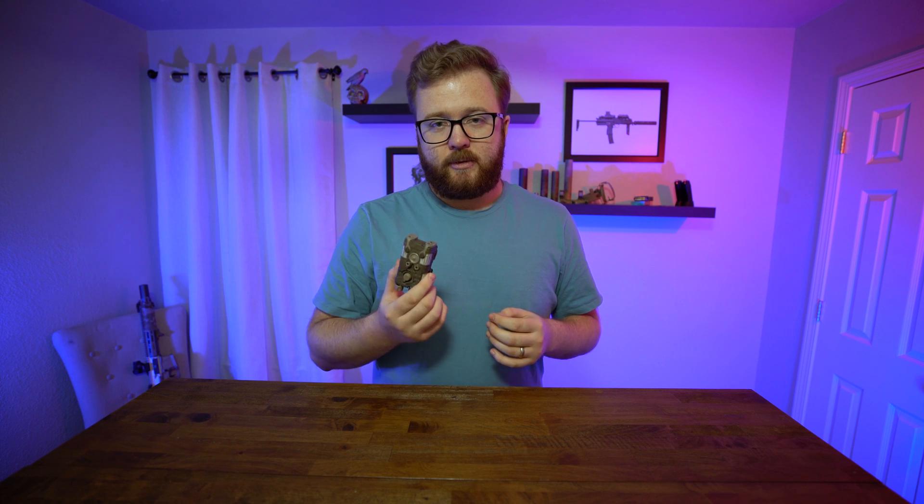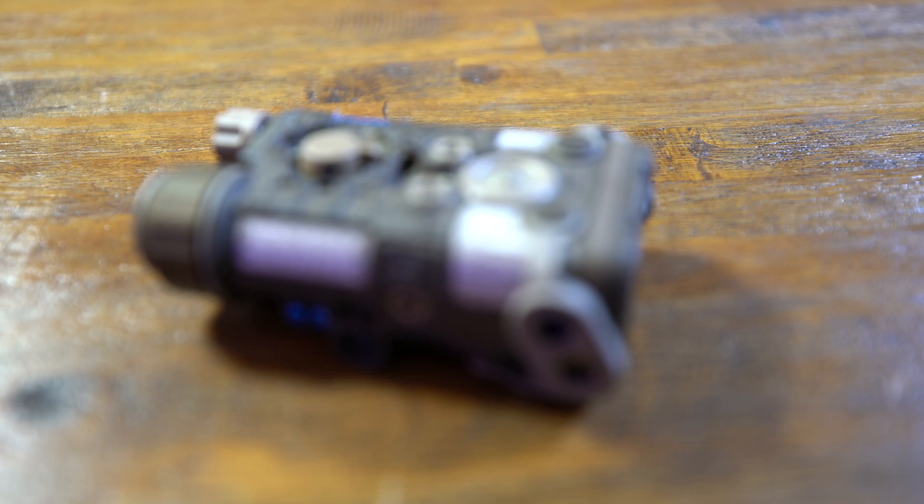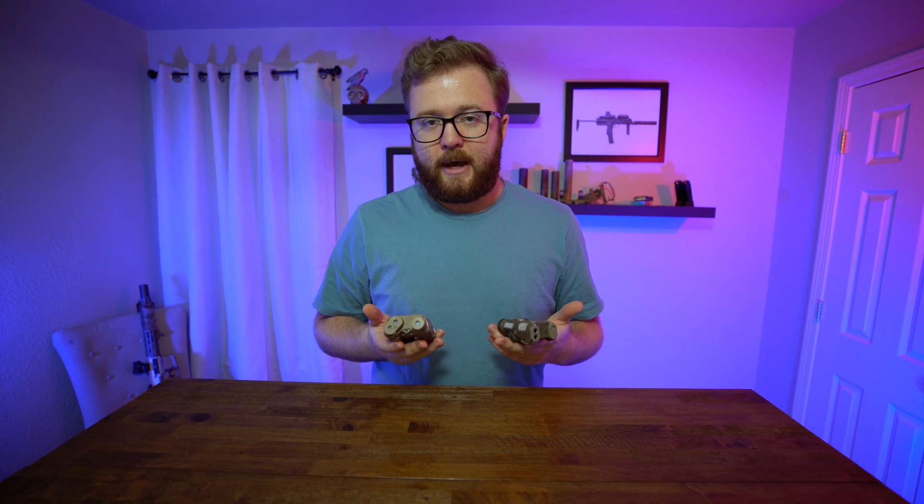We are going to be talking about the next generation of aiming lasers. The NGAL, just like the DBAL, is made by L3 — they had some restructuring, but this is made by L3 Technologies. It has some very similar operations to the DBAL, and some operator similarities as well, so if you're used to running a DBAL you'll probably be able to adapt to using an NGAL on your rifle.